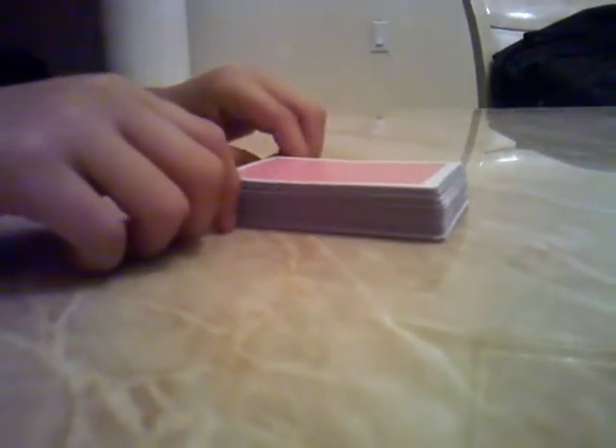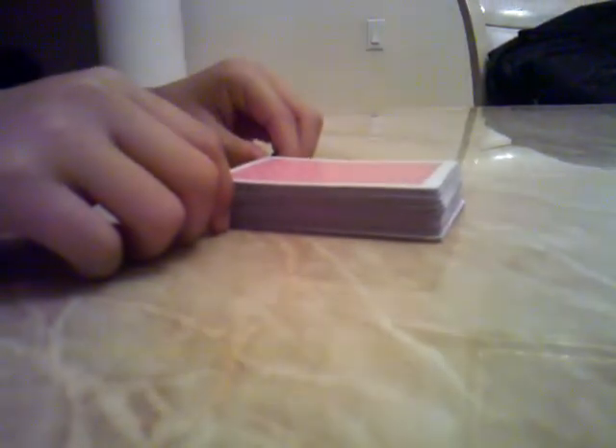Hi, this is Magic Man with a card video. This is an easy beginner's card trick. All you need is an ordinary deck of cards with no jokers — so if you have jokers, take them out. We don't need them.